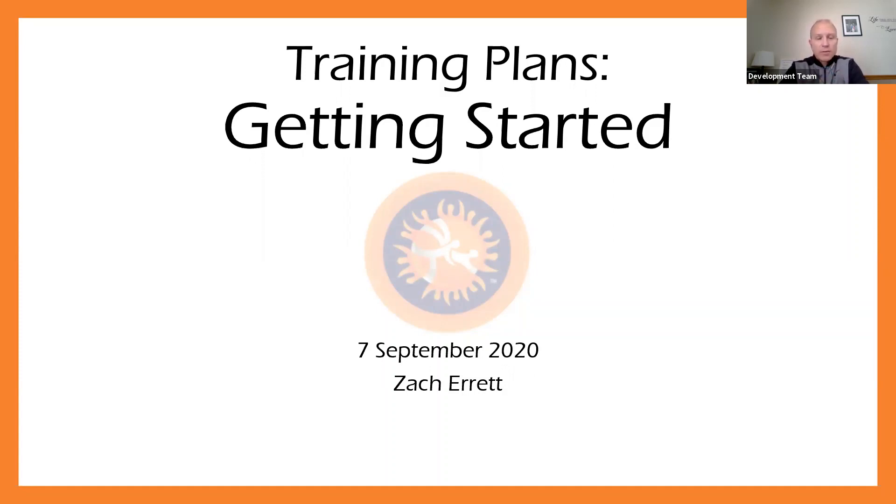Our first set of webinars that we started back in late May really focused on the introduction to coaching and safety. We went through a series of webinars during that time along those topics, and now we're going to transition into essentially a five-part series here on training plans. Today we're going to focus on just getting started — what are training plans and what are the benefits to having those.